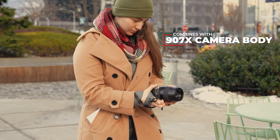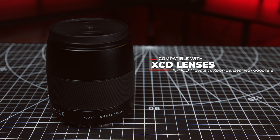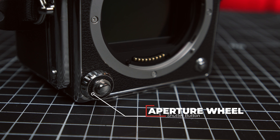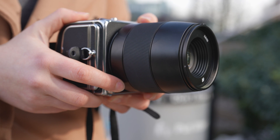First, it can be combined with the 907X camera body to shoot with all the XCD lenses, or HC, HCD, V-System, and X-Pan lenses with their individual adapters. On the 907X body, you'll find a small control wheel to alter aperture and shutter speed, and inside the wheel is the shutter button.